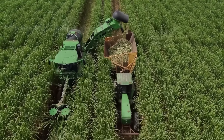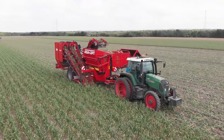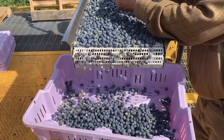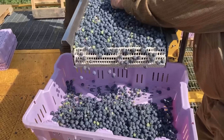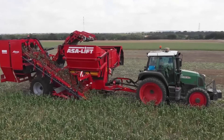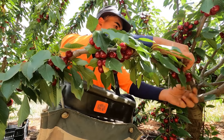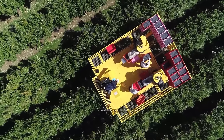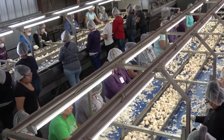How remarkable is the harvest season in American agricultural regions? There are countless varieties of rich produce, and harvesting machines operate non-stop in the fields. Let's watch American farmers harvesting millions of tons of crops from the 2024 season.